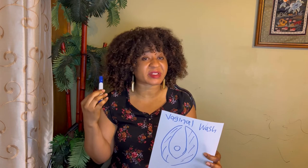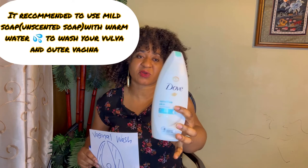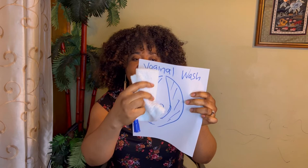When you wash your vagina, you can use a mild soap. If you have sensitive skin like me, I use Dove sensitive skin. I put the Dove on a washcloth, dampen it with water, and wash the area.